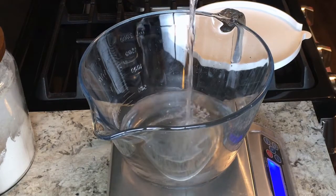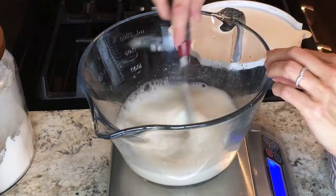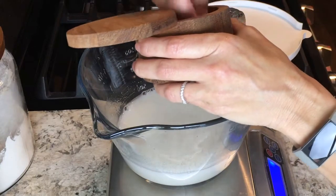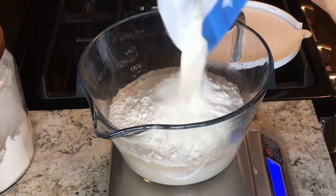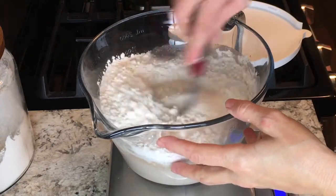Once you're ready to mix your dough, put 350 grams of water into a bowl and add 50 grams of your starter. Stir it up really well to distribute them together. Then add 10 grams of salt and give that a good stir. Finally, add 500 grams of bread flour. You want to use a high-quality bread flour — I use King Arthur bread flour, which has a high protein content.